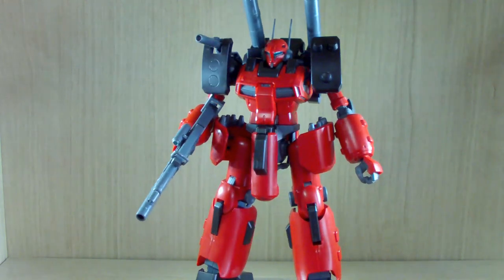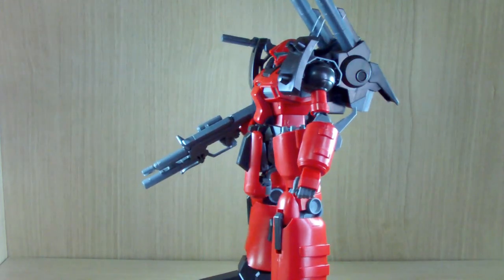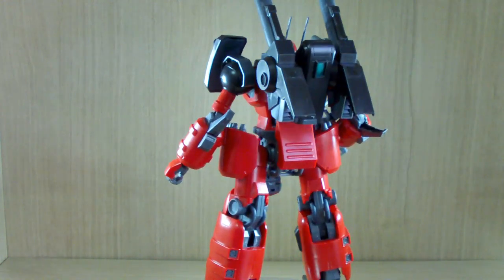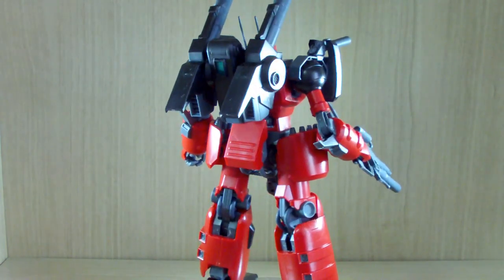Hello YouTube, this is Charlie426 and today we have the review of the premium Bandai Exclusive Reborns 100 Gun Cannon Detector Zeta MSV Version. Zeta MSV basically means the mobile suit variations from the Zeta Gundam era.